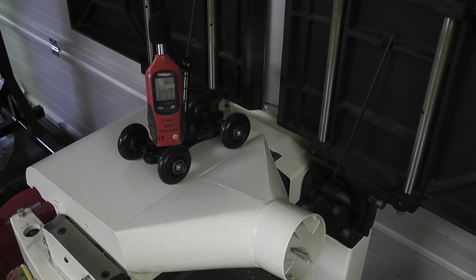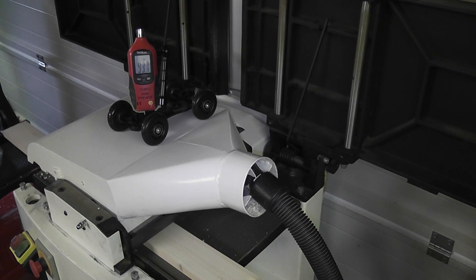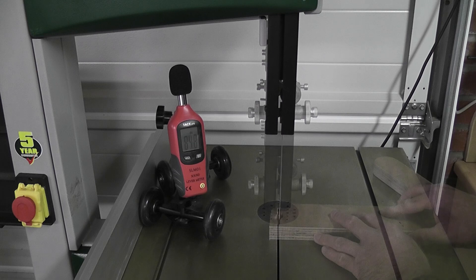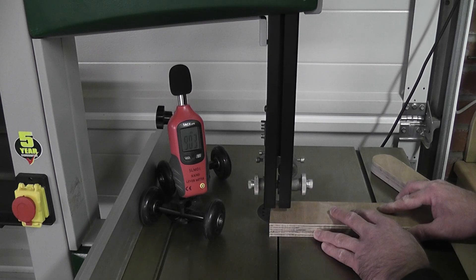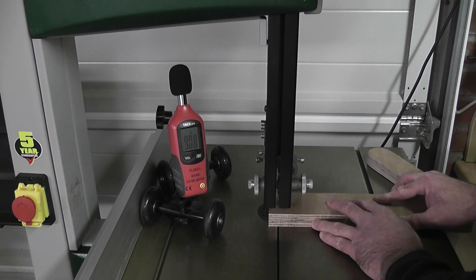The jet thicknesser was hovering around the 86 decibel mark under no load, and planing took this to around the mid 90s, which is fairly loud. The band saw on no load was around 85 decibels, and cutting plywood took the levels well over 90 decibels, which was in keeping with the readings within the Record Power instruction booklet.